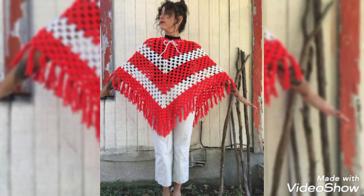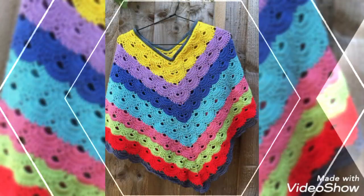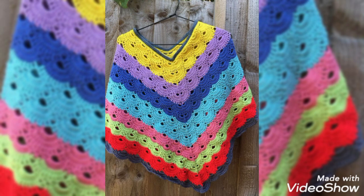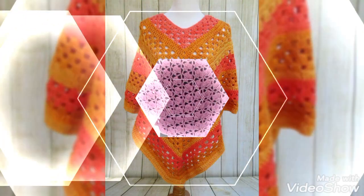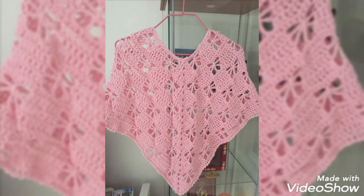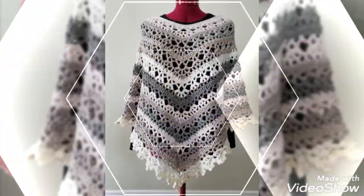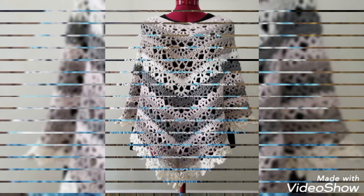You can see these ponchos with a little bit hollow patterns because they are for summer or spring season, with very beautiful and amazing color schemes and color blocking patterns. You can also see patterns like granny strip pattern, granny square patchwork patterns, shell stitch patterns, and simple solid and chain patterns as well.